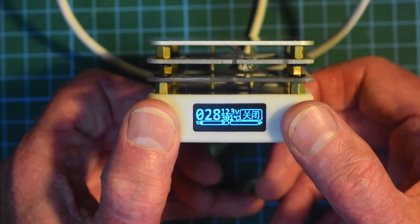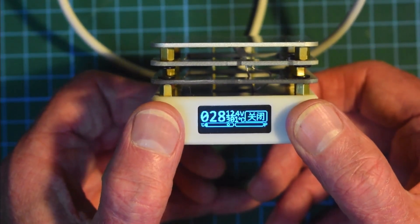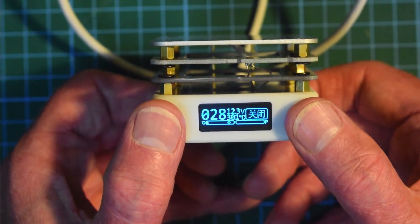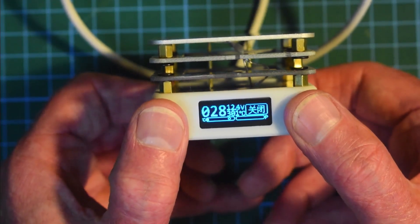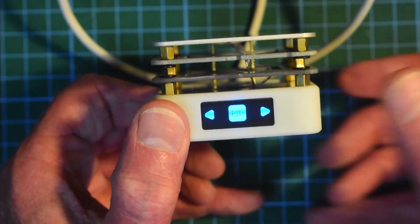From what I've read, if you press the two user buttons on the back with a long press, it gets you into the setup menu. So let's just try that — long press. Okay, so we're into some setup menu.